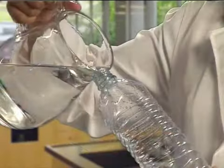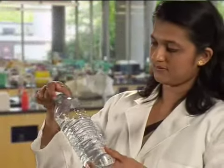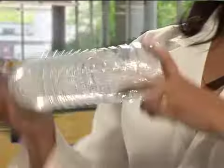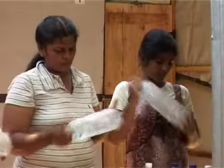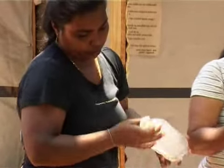Then, fill the bottle with up to 3 quarters of water, close the lid and shake the bottle about 20 times so that the air inside the bottle mixes well with the water. Oxides such as hydrogen peroxide are formed through this process of aeration, which further enhances the disinfection process.